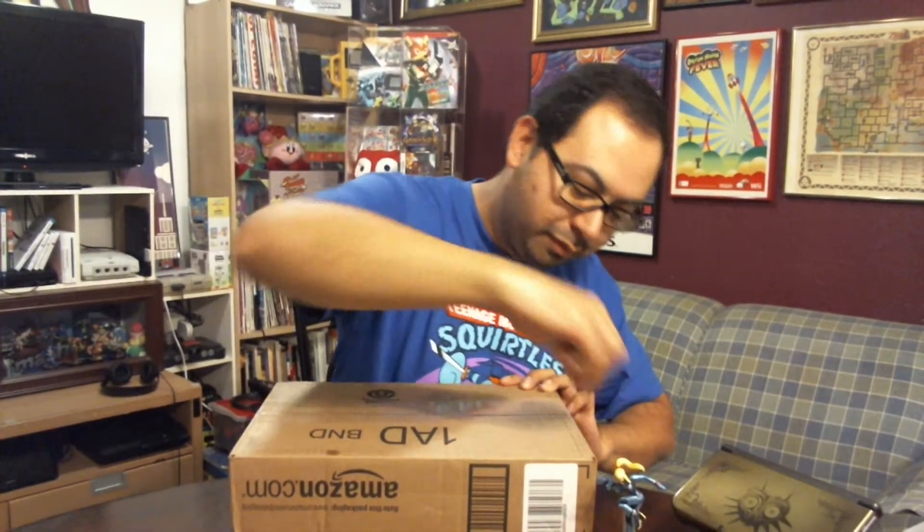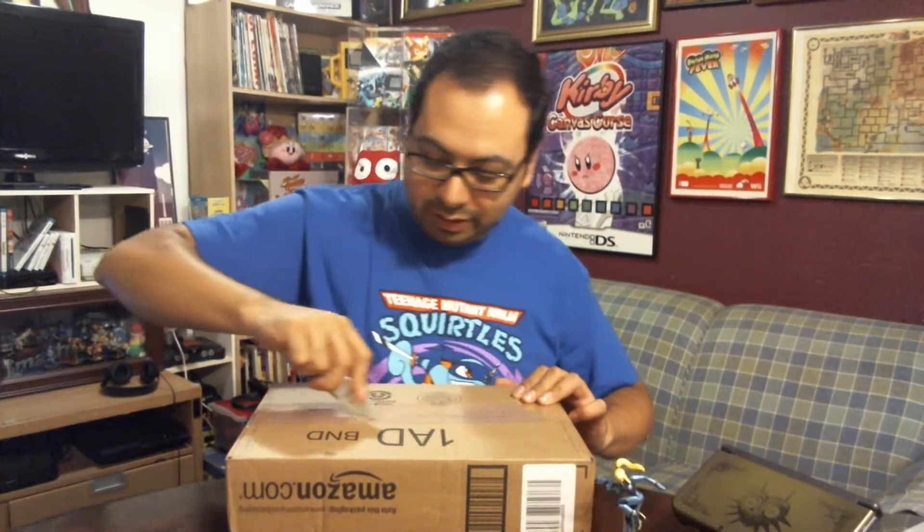This is a package I've been looking forward to opening for a while. Now that I do unboxing videos, I don't really want to unbox the things I buy until I have time to record it — because it's easy content, at least easier than most of the content I create. Plus I like opening packages; we all love opening packages. Anyway, I've been dragging my feet and didn't feel like unboxing this for about a week.